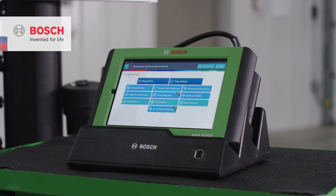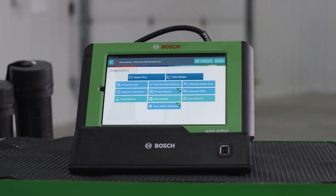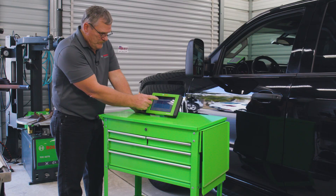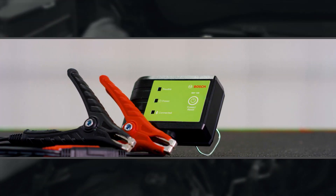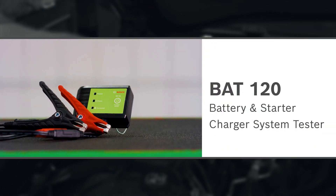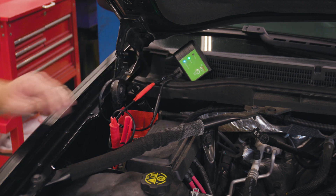We'll begin with a pre-scan using Quick Scan on the ADS525X or ADS625X diagnostic scan tool. No codes are detected, so we'll bring out the BAT120 battery and starter charger system tester to perform a full system test.